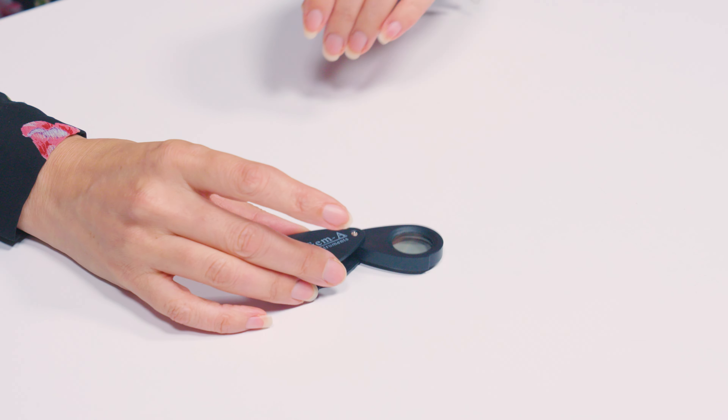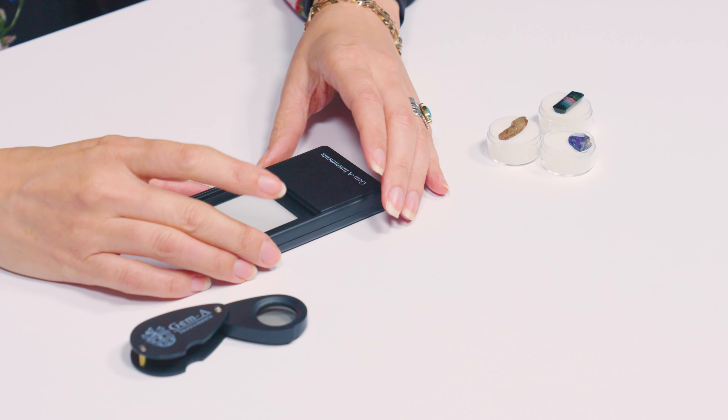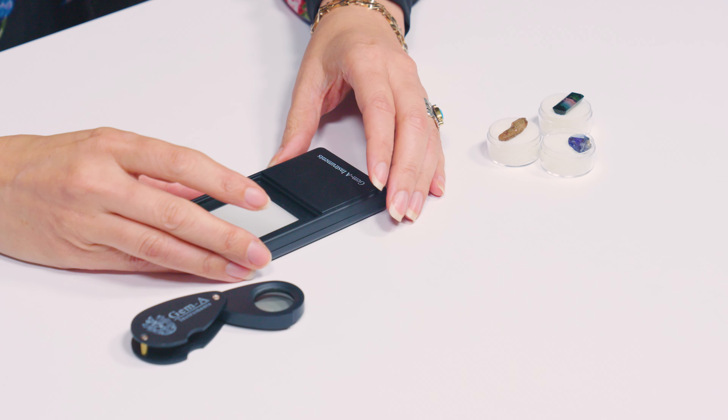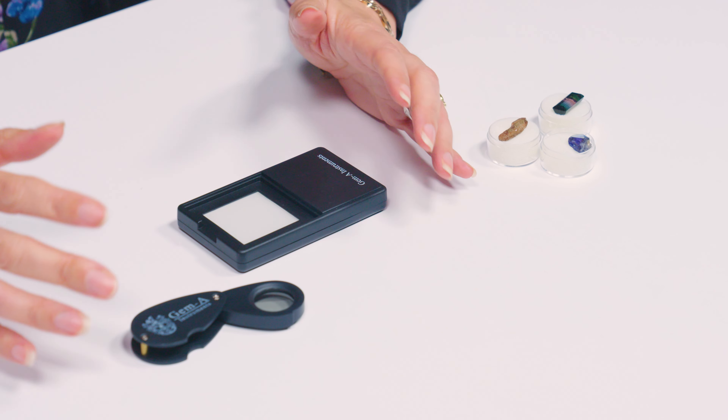We've got our London dicroscope. One of the most important things we need are testing gemstones — I have three here. We also need a light source. I have a white light source here. The most important thing: your light source for using your London dicroscope must be what we call diffused — it's got to be softened down. Diffusing that light will give you better results.